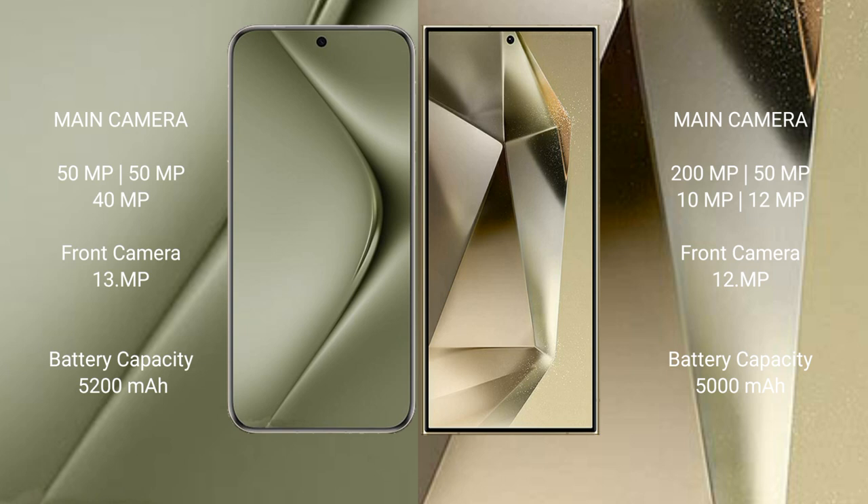The Huawei Pura 70 Ultra has a 5200mAh battery with 100W fast charging support. The Samsung Galaxy S24 Plus has a 5000mAh battery with 45W fast charging support.